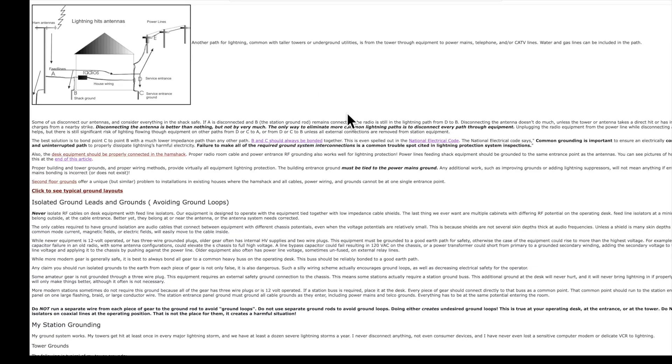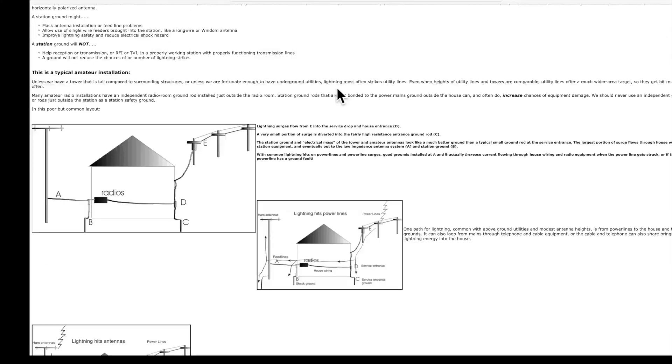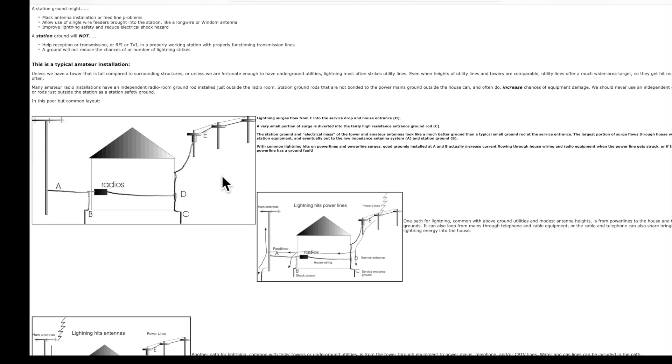This is the excellent website of Tom Roush, W8JI. Here we have a typical ham installation. E represents the power lines, D the service panel entrance, and C the ground rod at the service panel entrance. This cable represents the AC power wiring in your house. Here's your radio station, and right outside the shack you've driven a ground rod, B, which is connected to the radios. And here we have a coax cable going out to your antenna.